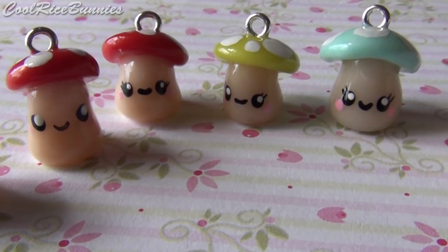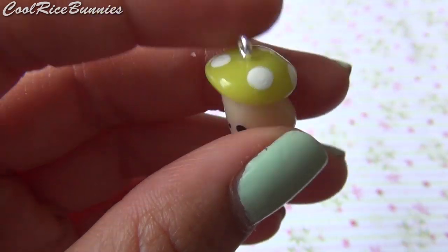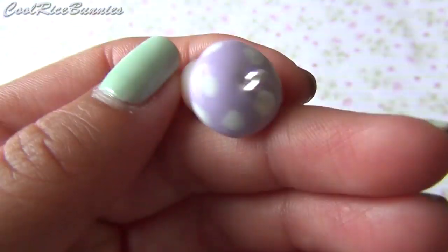Hey everyone, it's Lily from Cool Rice Bunnies. Today I'll be showing you how to make these kawaii mushroom charms. It's easy to make a bunch of them, and each charm comes out looking a little different, so you can change them up however you like.